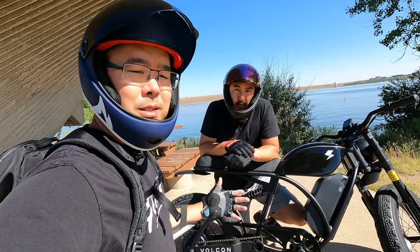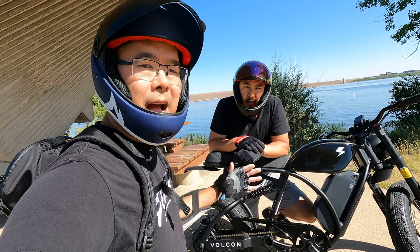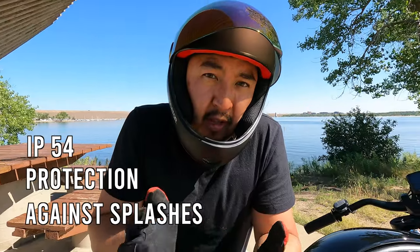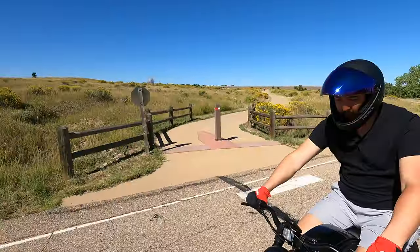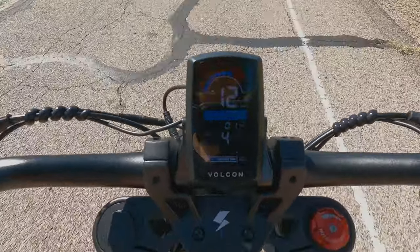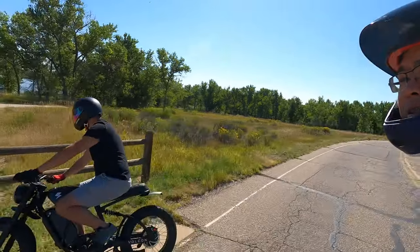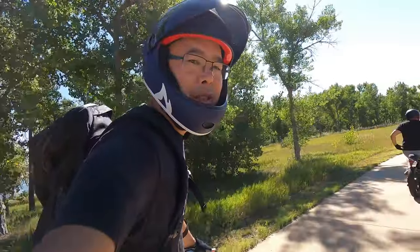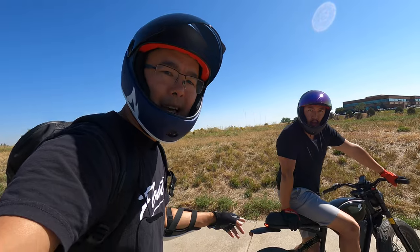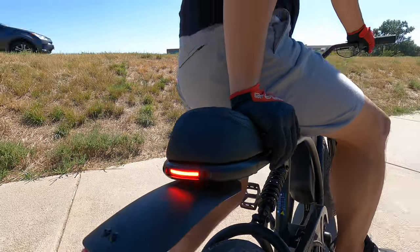For water resistance, anything electronic you'll want to be careful with in wet conditions, but this has an IP54 rating and should handle light splashes from multiple directions. The screen looks great in direct sunlight. One of the big advantages of e-bikes like this is versatility — you can ride on the road, on the sidewalk, on trails, and do light off-roading. The tail light and brake light are a mark of quality — you can see them clearly in broad daylight, they're really bright and look sharp.